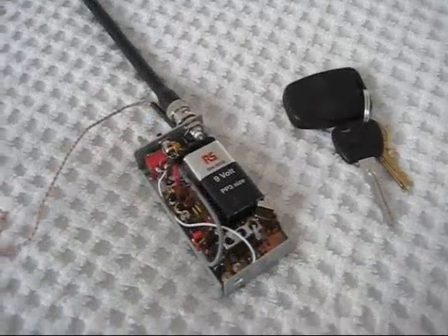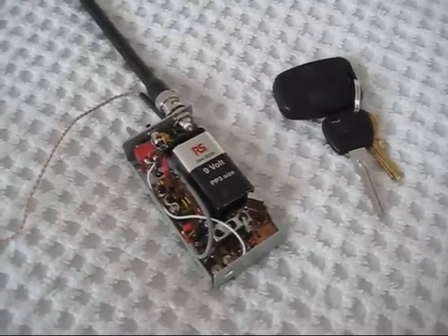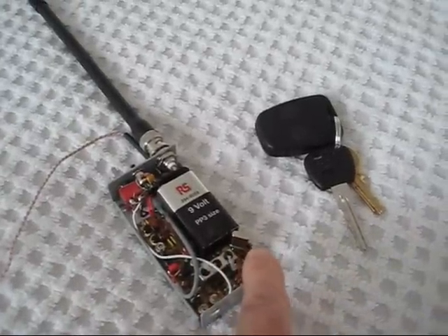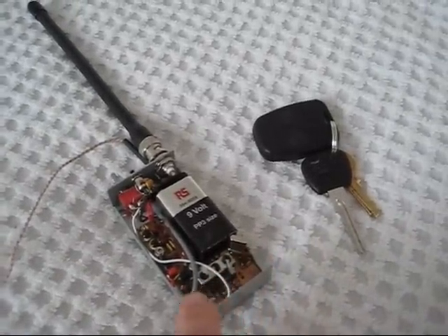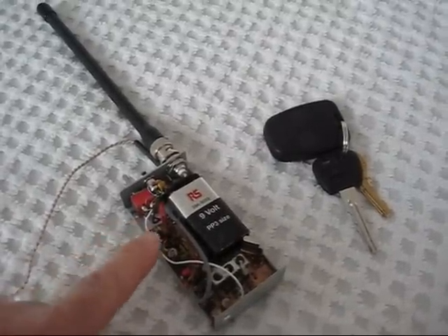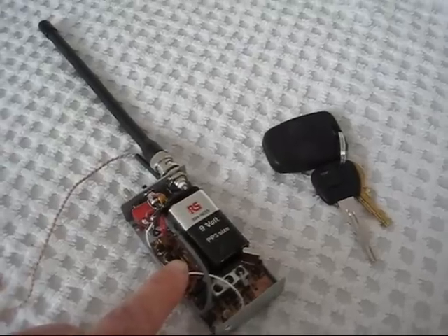This is a view inside the FREDBOX. You can see the size judging by the keys and the 9V battery. The transmitter is the bottom section, starting with an oscillator, multiplier, and PA. The receiver comes in through an RF amplifier, a SuperRegen detector, and a couple of stages of audio amplification.